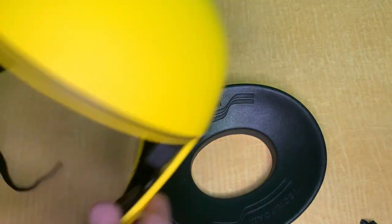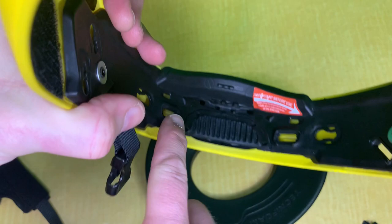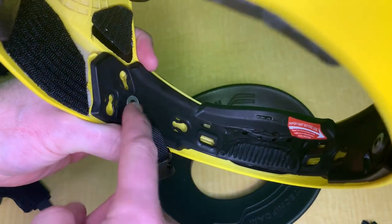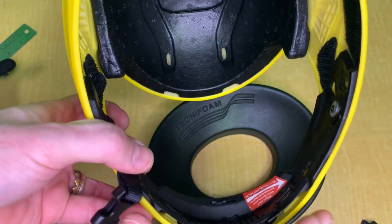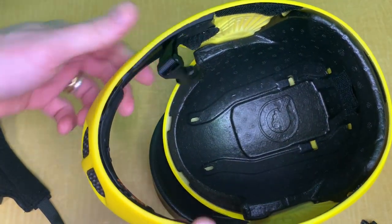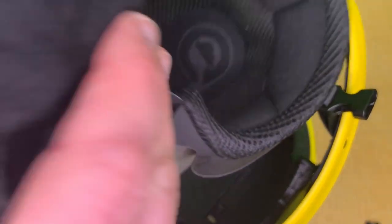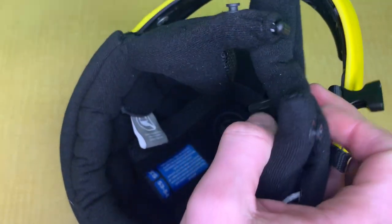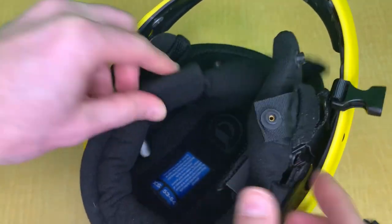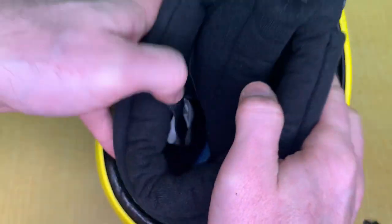That's how you remove the liner from the Cookie G4, and this is what the liner looks like — basically everything comes out. With the Cookie G35, you don't have to take off those two little square parts that hold the chin part; it's just the same snap system. Just remove it and do it the same way — from front to back — and put it back on from front to back.